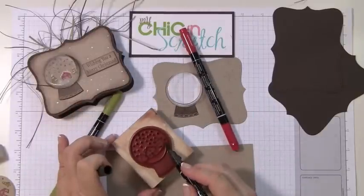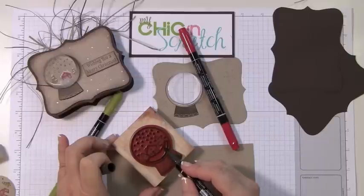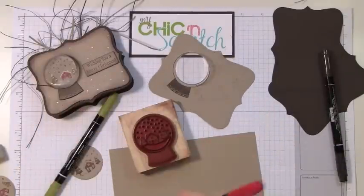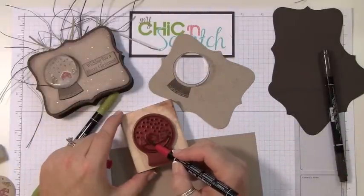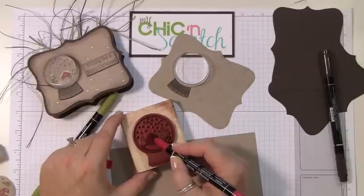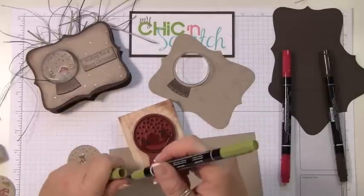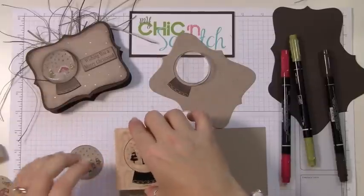Down at the bottom — you don't have to worry about the sides because that's not really going to show through. Now I'm going to color the house with the Riding Hood Red, and the trees are going to be Old Olive. Don't forget to breathe on it and then stamp it.